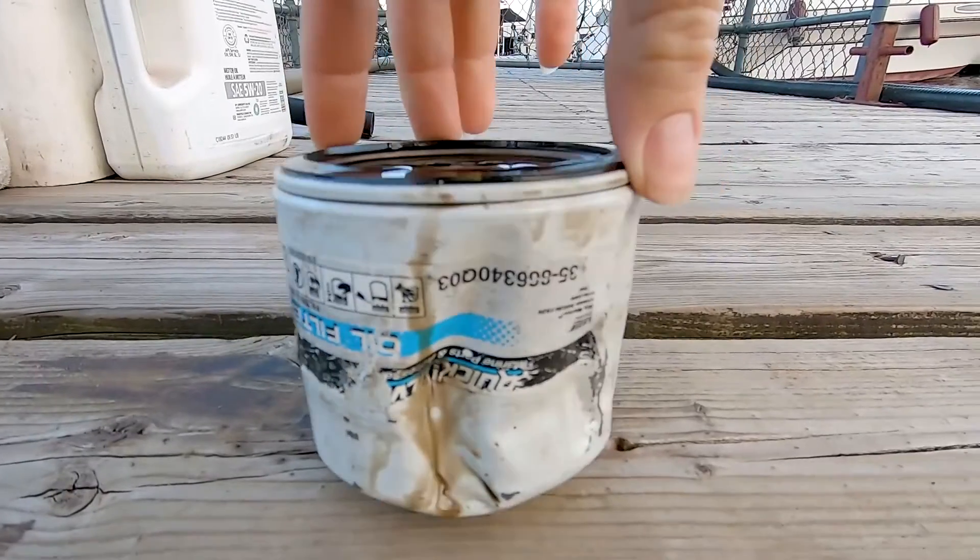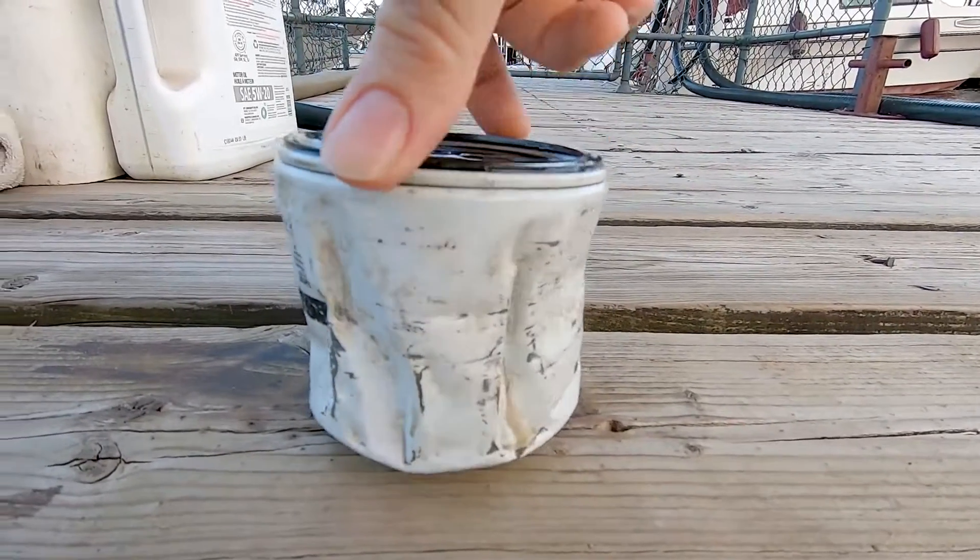An hour later we were able to remove the oil filter — never seen one that tight, had to shred it to get it out. Now I've filled up with 5W20 oil, a thin oil, and I'm doing the engine flush at the same time. Let's get started.